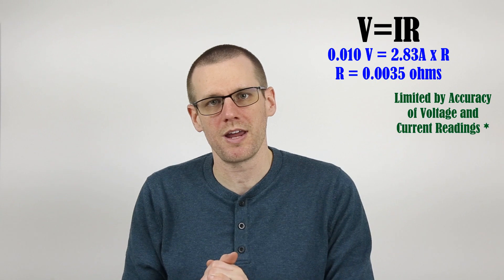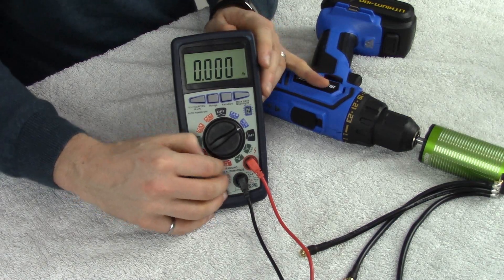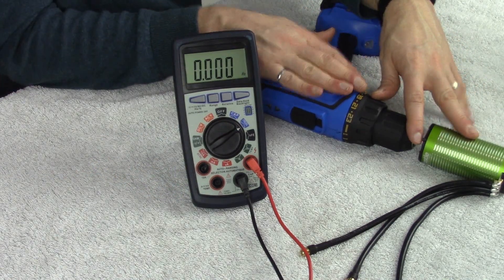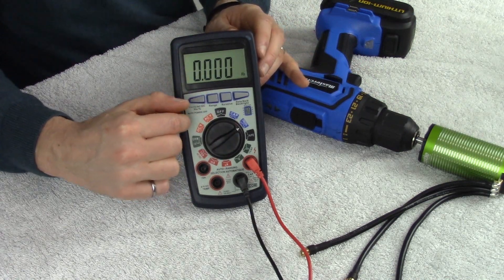Now let's rearrange everything and go through our KV calculation. The circuit to measure KV is very simple — we take our multimeter, run one set of leads to the windings, and measure the frequency of the motor as we rotate it with our drill. Then we switch to AC voltage and take that reading as well. Once we have those readings, we throw them into the RadioControlInfo.com website and compute the actual KV value of this motor.